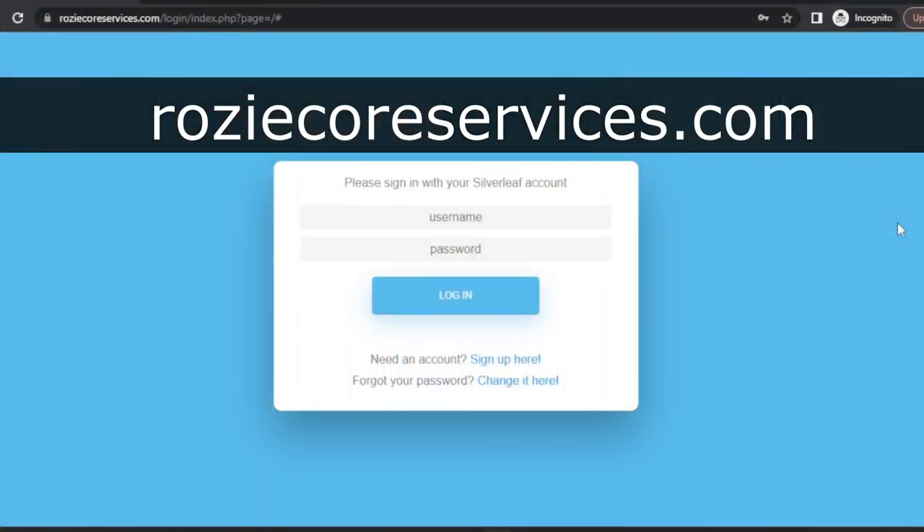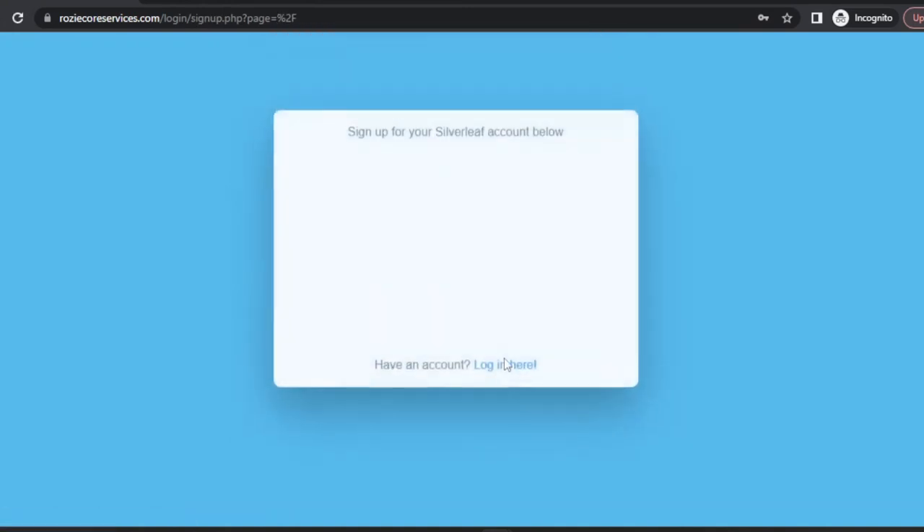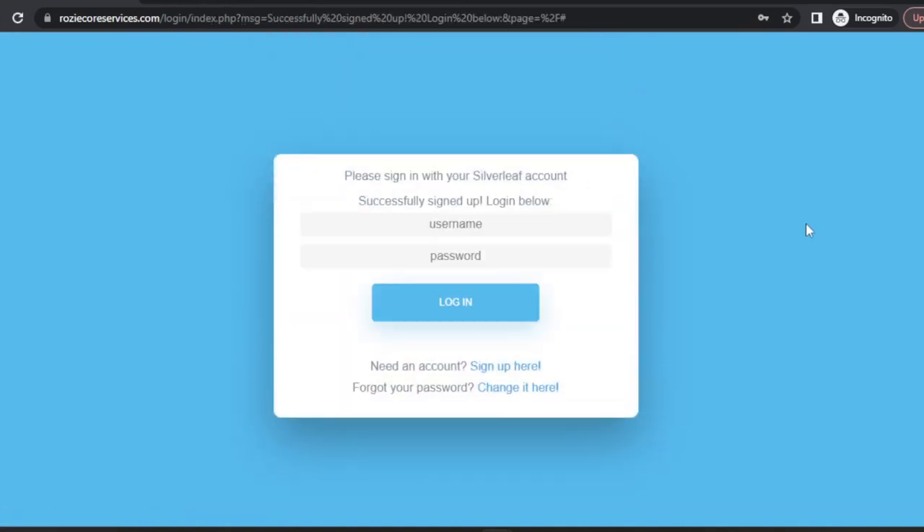The first thing we need to do is create an account, and we'll do that by going to rosicoreservices.com. I've got the URL on the screen here — notice it's R-O-Z-I-E — and down here we'll click on this link to create an account. It's going to send a verification code to my email, I'll enter that in the sign-up screen, and then it takes me back to the login.